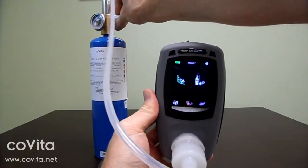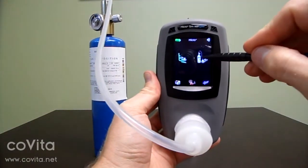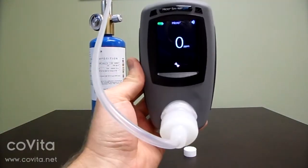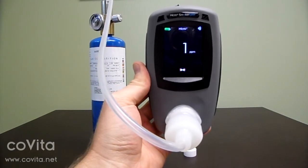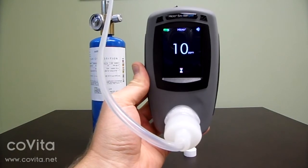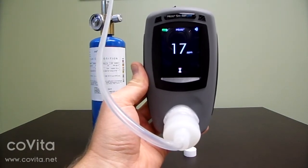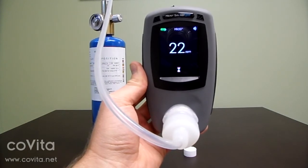Next, turn on the flow of gas. You may need to adjust the flow rate depending on the type of regulator that you have. Now, touch the calibration can of gas icon. Some end users may find it more convenient to lay the can on its side during calibration.